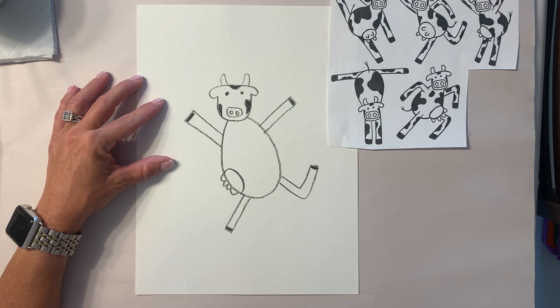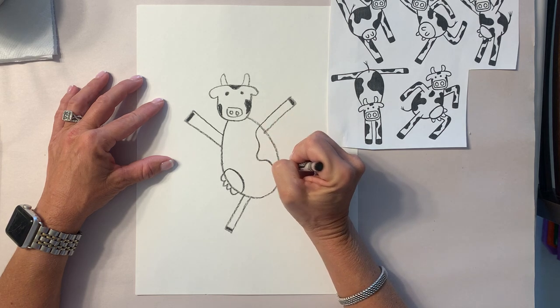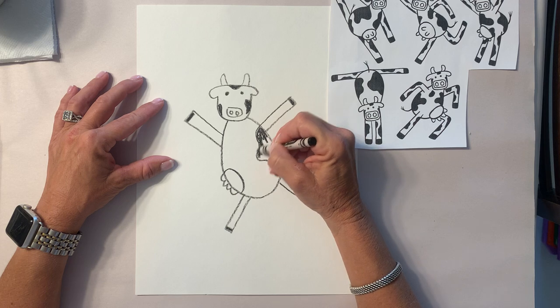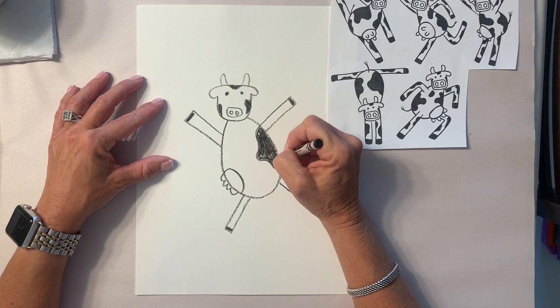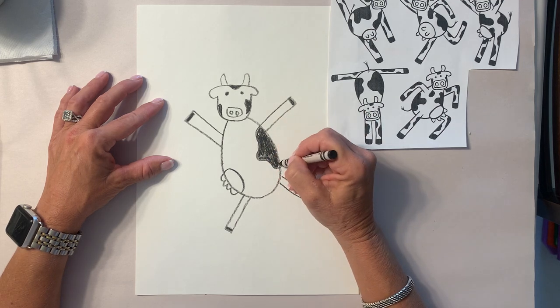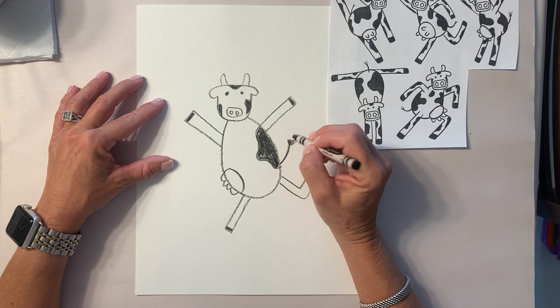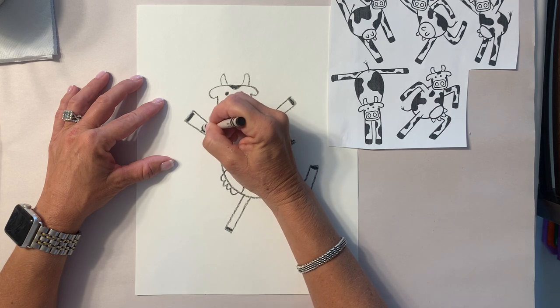All that's left to do with your cow is to add his markings. Remember, every cow has different markings, so with your black crayon add your cow's markings now. Depending on how your cow is facing, whether or not you would see his tail — I'm gonna put his little tail right here. Give your cow some markings.